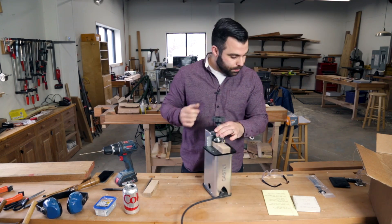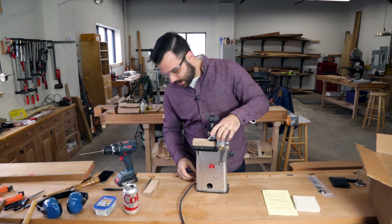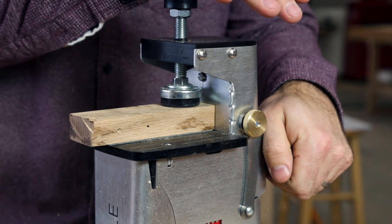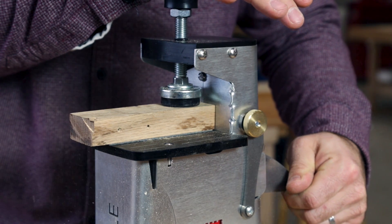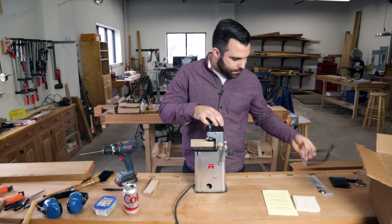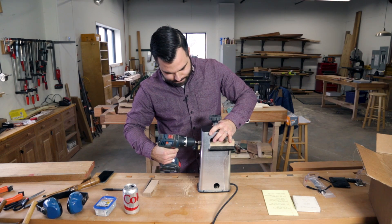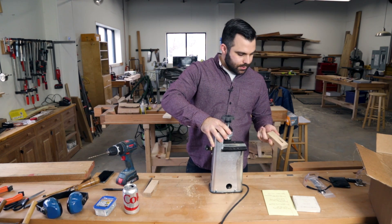I'm gonna put on my safety glasses and give this a go for you. There's a nice little hole over here to start the router, and you're able to hear it come to a stop — that's when you know that you're done milling. Then we give it a quick drill and we're ready to go.